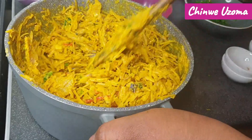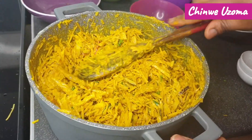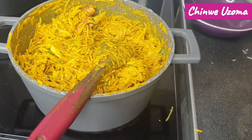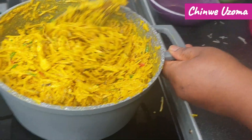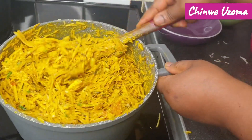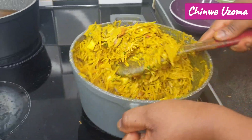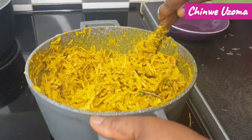Now we are going to heat it up. As you can see it is heating nicely. This is hot. Our African Salad is looking so good, so nice.